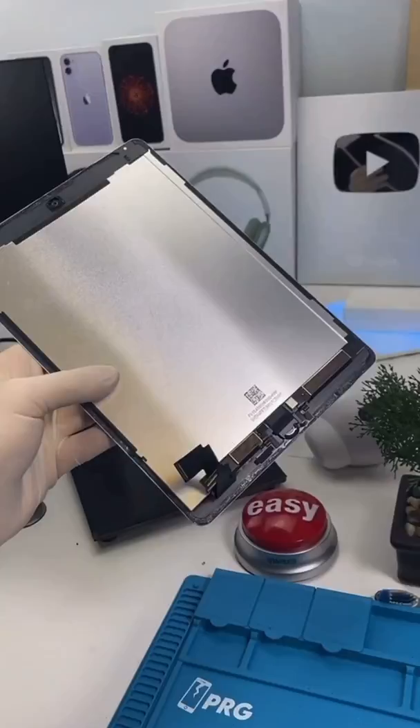Now we can snip out the battery. Place our new battery.